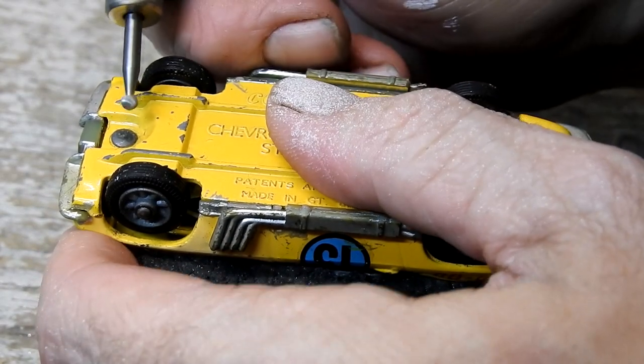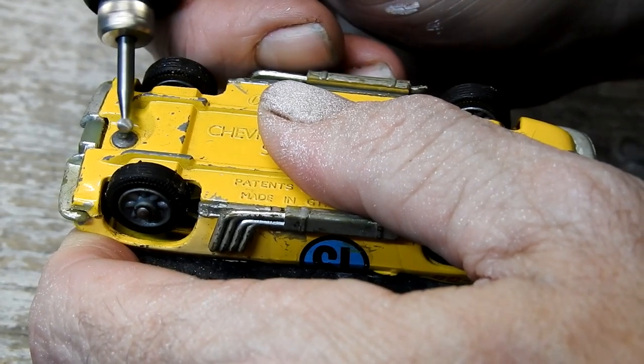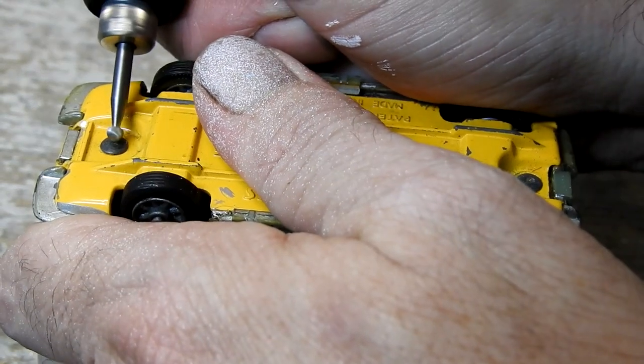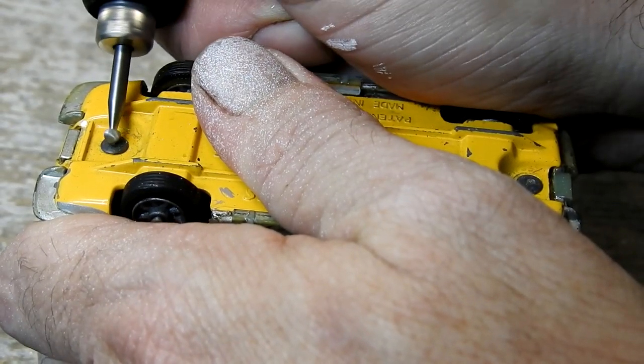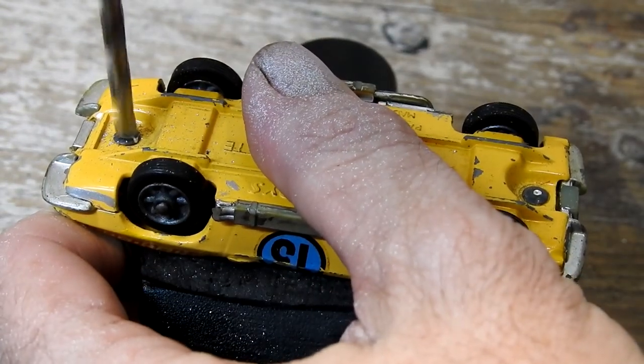This car has rounded rivets. I don't have a center punch at the moment, so I use my rotary tool just to start some little holes in the center of them so that my drill doesn't slide off to the side, and then I can drill them out.